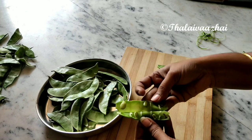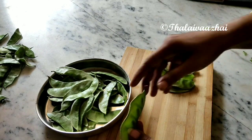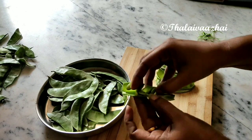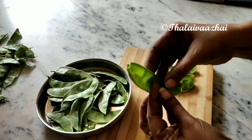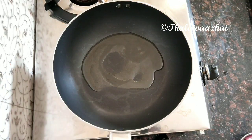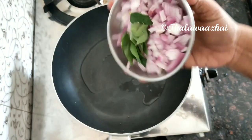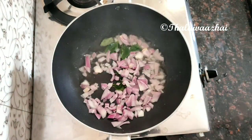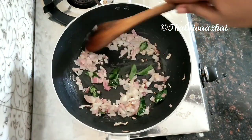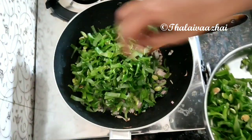If we have to clean this recipe, we will be able to clean it. We will be able to clean it in the corner. You will be able to clean it. You will be able to cut it. We will be able to clean it in the kitchen.